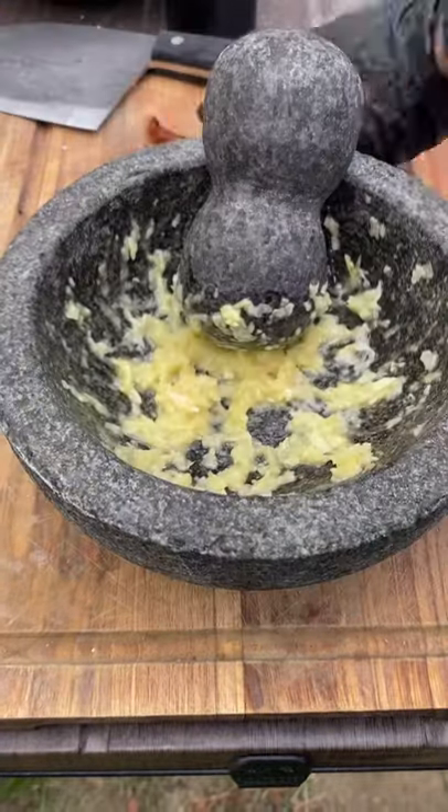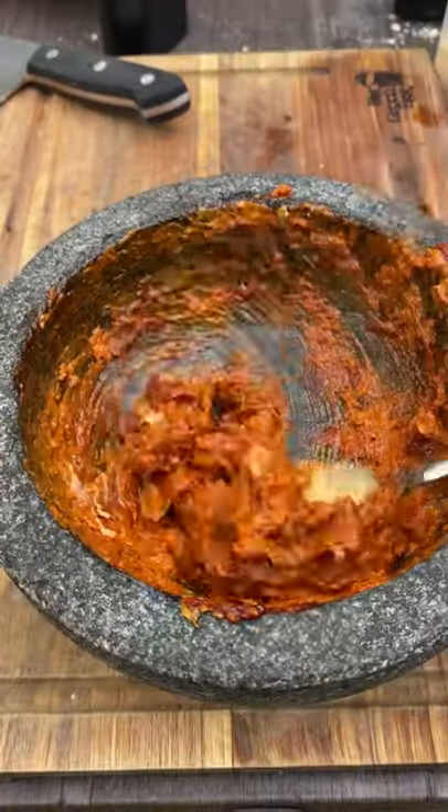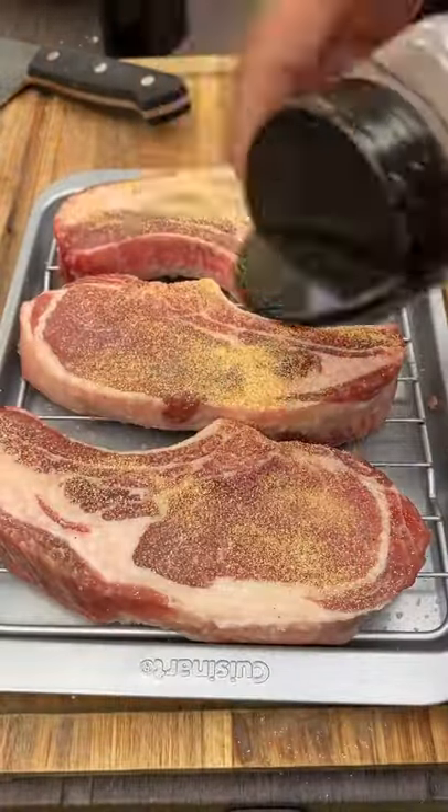The salsa is a garlic paste. Start off by smashing all the garlic. You can roast them if you like, or just like so. Then add some guajillos and some mayo.